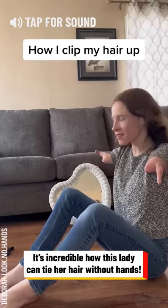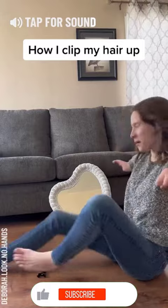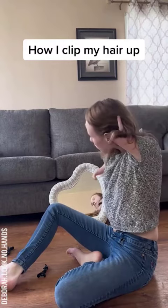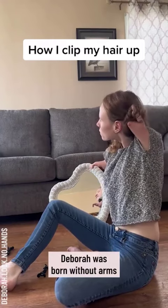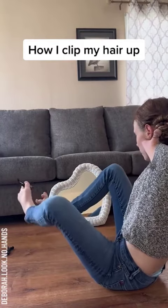I thought I'd make a video and show you guys. I take about half my hair, and then I'm going to wrap my little finger around it and kind of spin it like that, and I'm going to grab my clip.